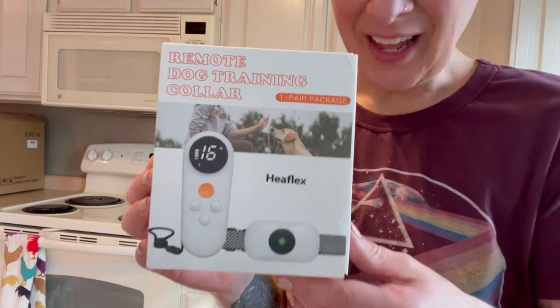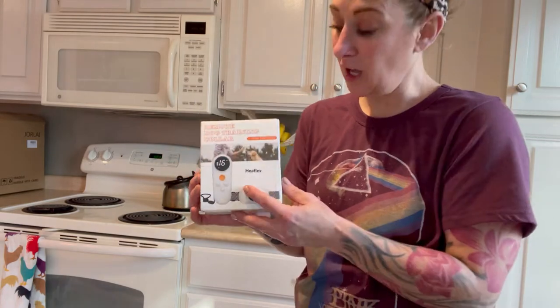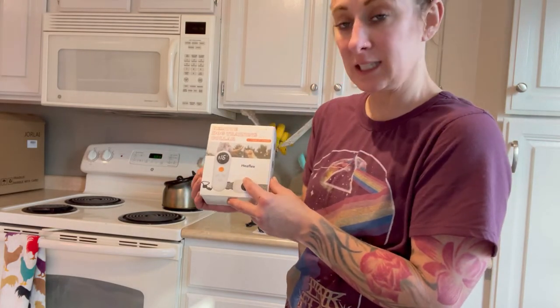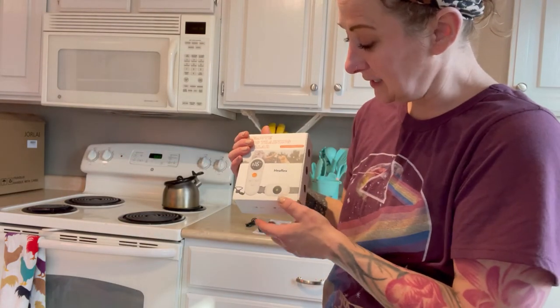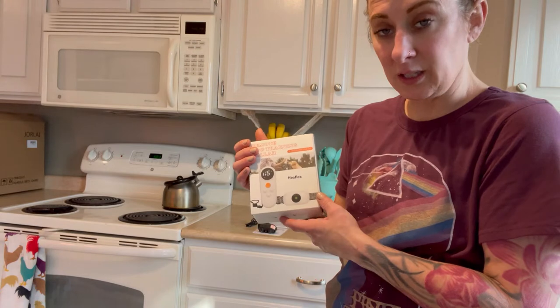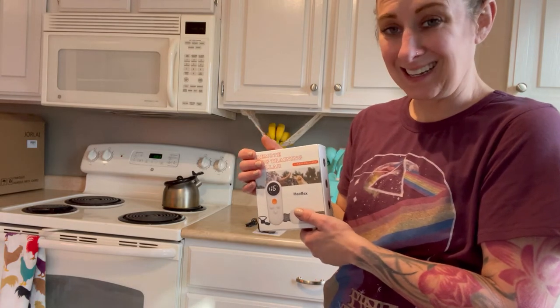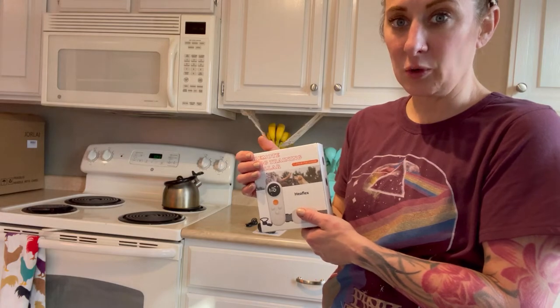Hey you guys, I'm going to be talking to you about this remote dog training collar. It's by Heflix, and it is a cordless remote and cordless collar that is going to be great for training and for daily activities with your dog.